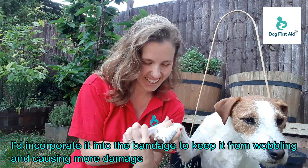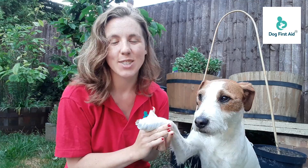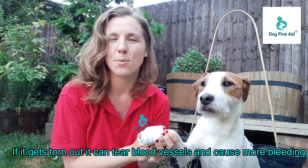I'm now going to be stuck to my dog. But essentially you're just trying to stabilize it so that it doesn't wobble around or get torn out and tear arteries in major blood vessels while it's doing that.